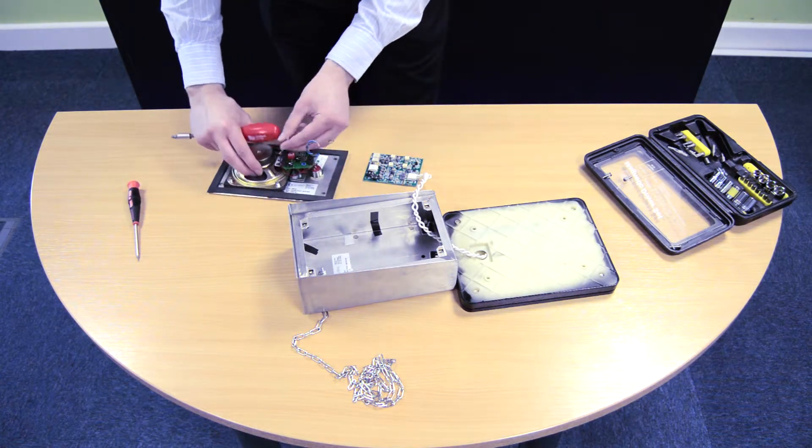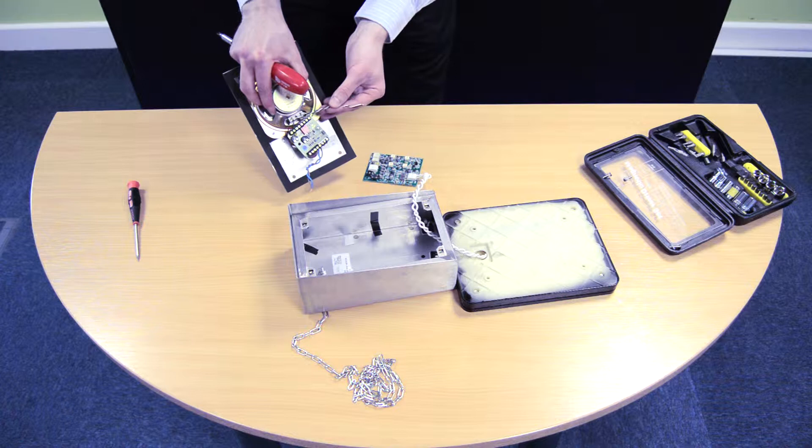Next I'm going to wire in the input signal, which is coming straight off the back contacts of this speaker.